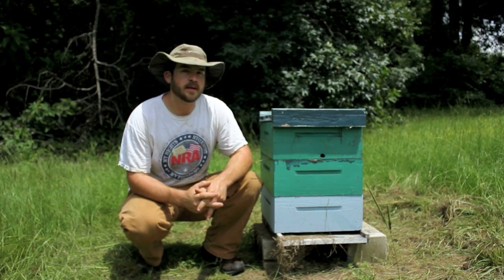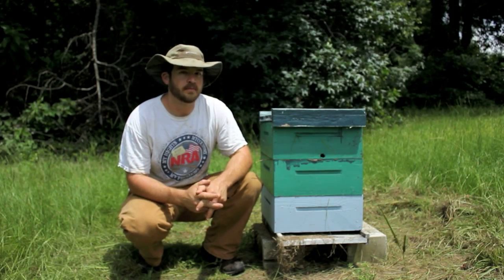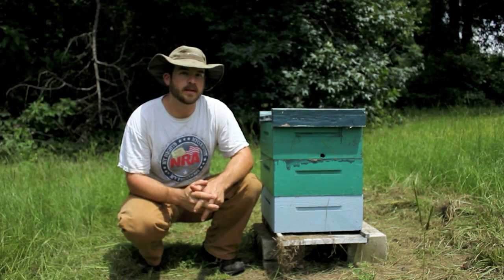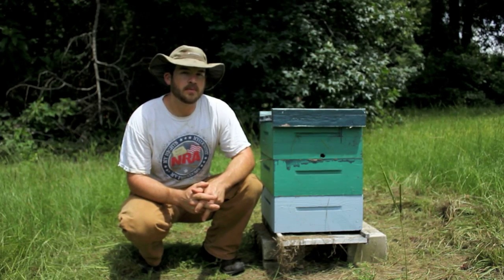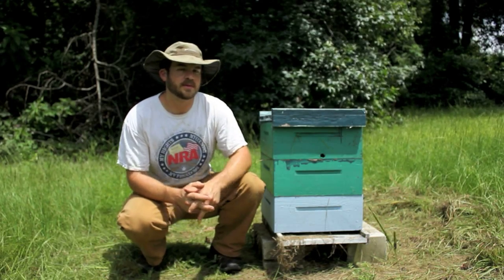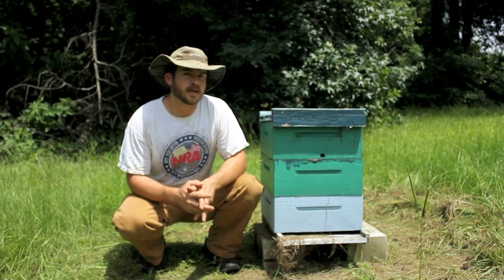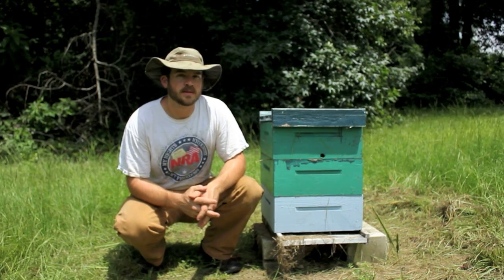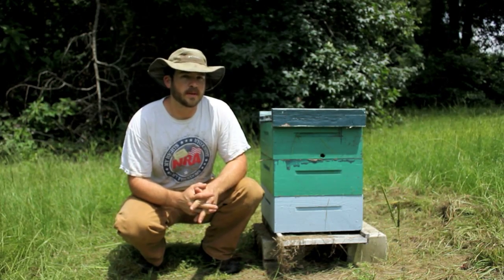Welcome back. This is a video I certainly did not want to have to make, but in making it I hope it will encourage you to be a better beekeeper — maybe a little more aware of what your hives are doing, what's going on inside them, and if there's a problem, to keep on top of it until you get it fixed and maintain your hives properly.